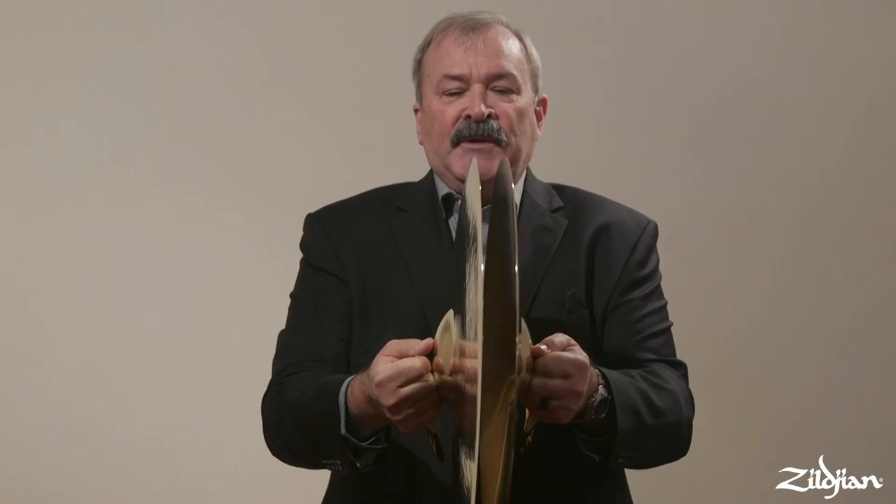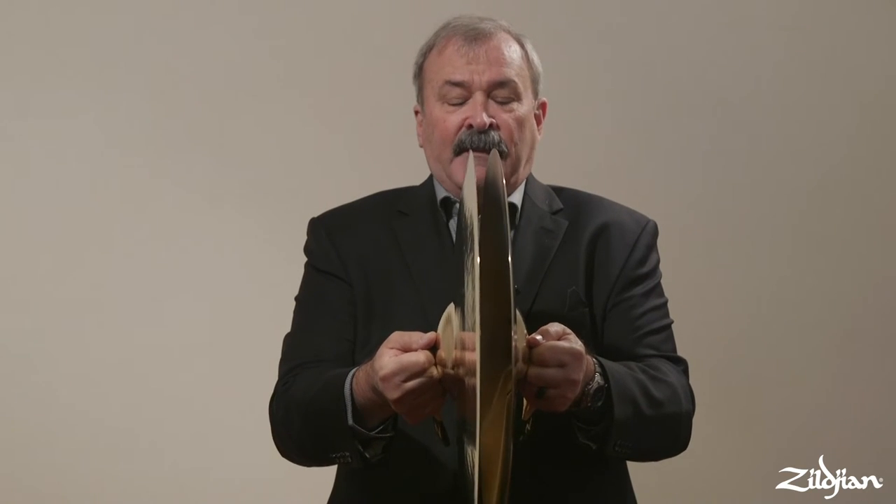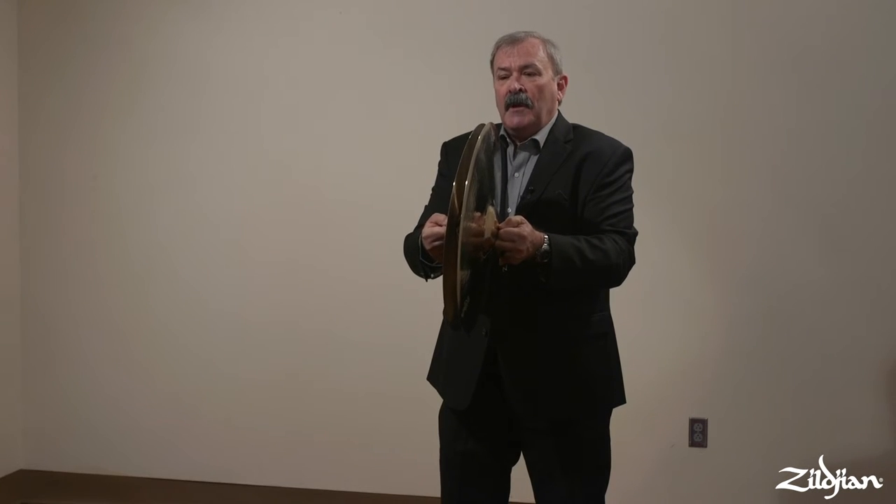Let's talk now about the preparation and the stroke. For soft crashes, the cymbals are offset so I don't create an air pocket — my left cymbal is higher than my right cymbal. My stroke is slow when I play soft.